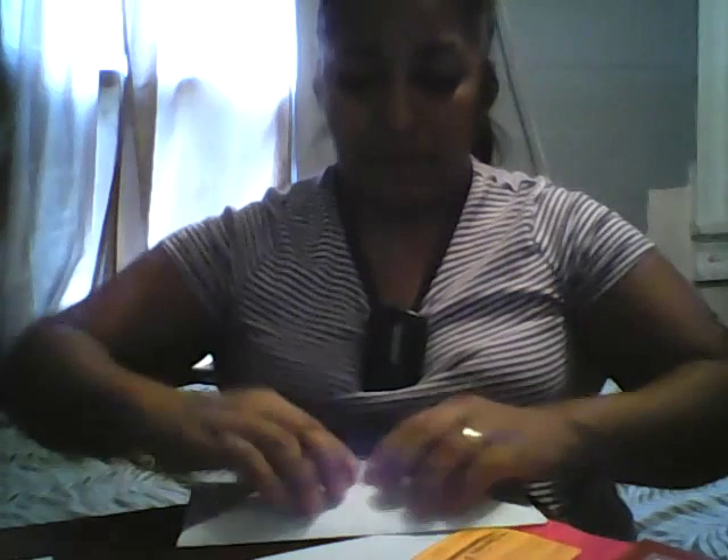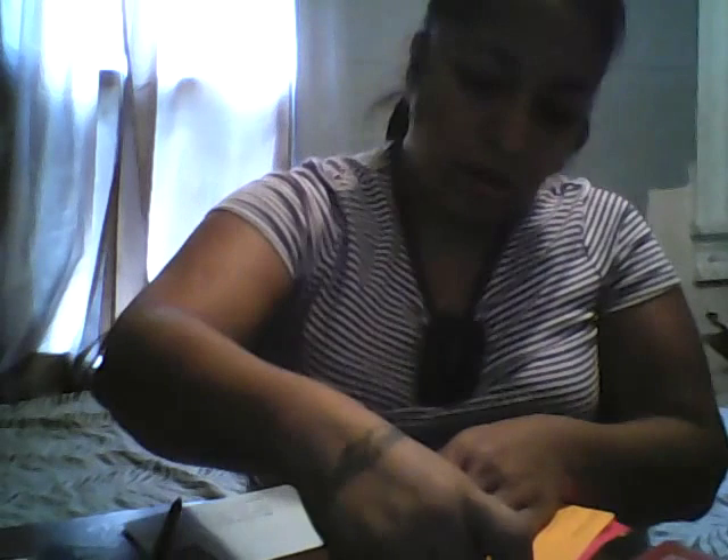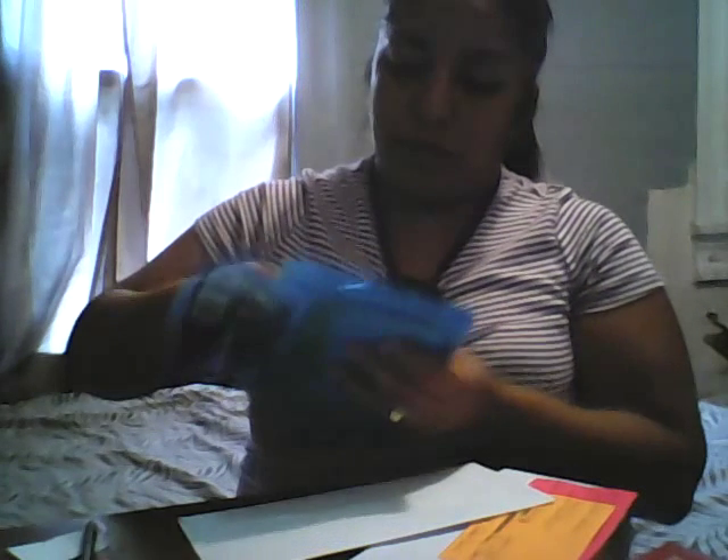Then just go ahead and drop it off in the mailbox — it just depends where I'm at. Once it's stamped, I grab my reusable envelopes and the postage stamp and lay it on there. I keep my stamps in one of these now so I don't have to be searching for them.